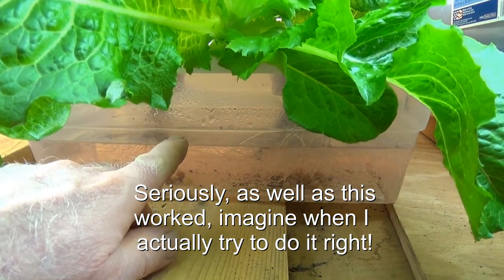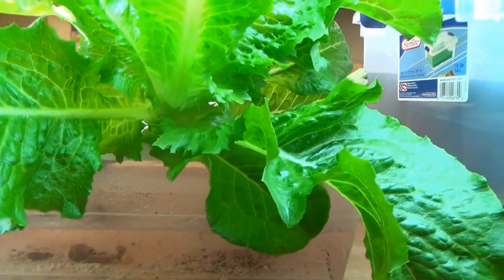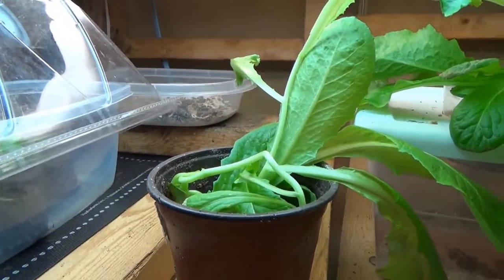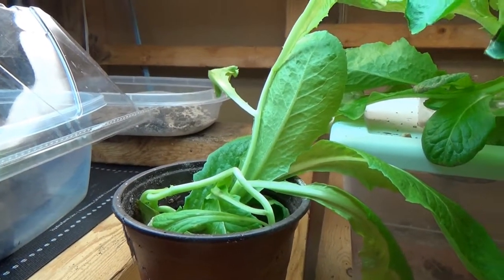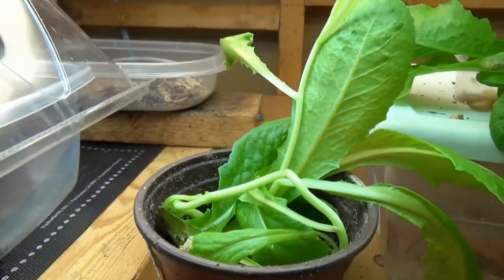The liquid in here I didn't even measure anything because I'm just seeing what happens. I put a little Miracle-Gro and something that helps grow roots. And as a control is this one — these are the exact same age, they were the same size when we started this a couple of weeks ago.